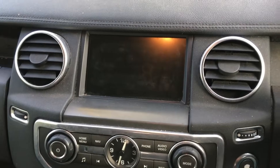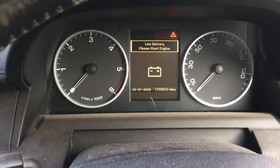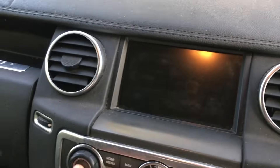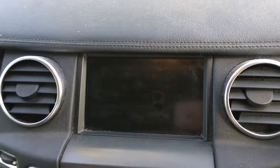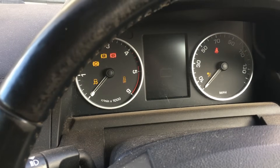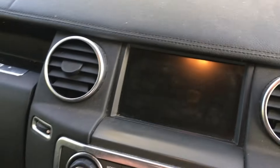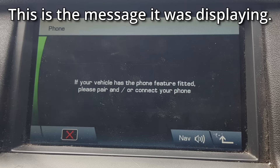A bit of an unusual video today. The old Discovery 4's battery keeps going flat, and when you try to go into the Bluetooth menu on the phone it doesn't start. The Bluetooth module seems to have developed a fault and it's draining the battery.